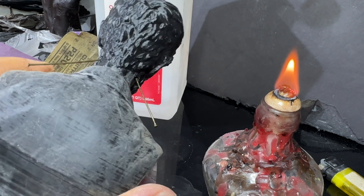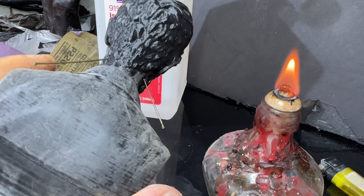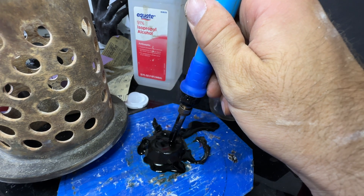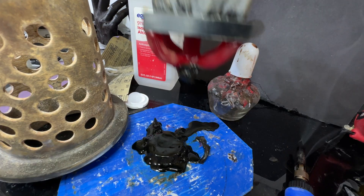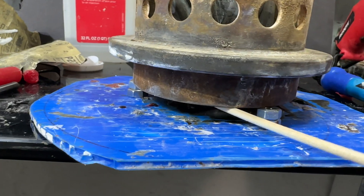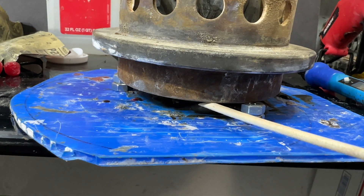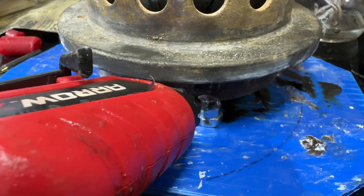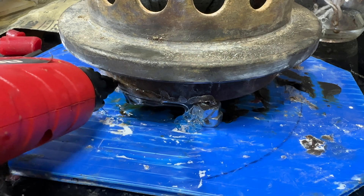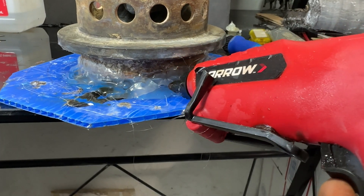I added the chaplets to keep the core of the head in place. We'll start with the PLA model and get it set in the investment and ready for burnout. This flask is a little too small for this, but I'm gonna improvise and make it work. I had to use some nuts to act as spacers to give it a little more height, and a lot of hot glue to fill in the gap.